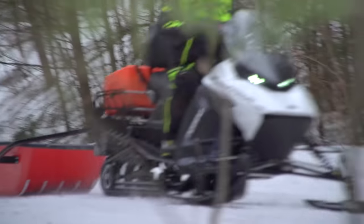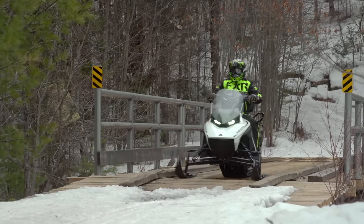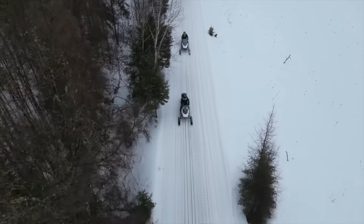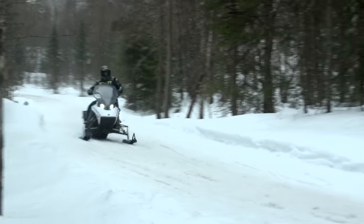Two seasons ago, Mark and I had the opportunity to test Tyga's prototype Nomad electric snowmobile. It was far from polished, but performed admirably for something so early in its development cycle. This past winter, Tyga invited us to ride the Nomad so we could see firsthand how far it had come and decide for ourselves how viable an electric snowmobile could be.